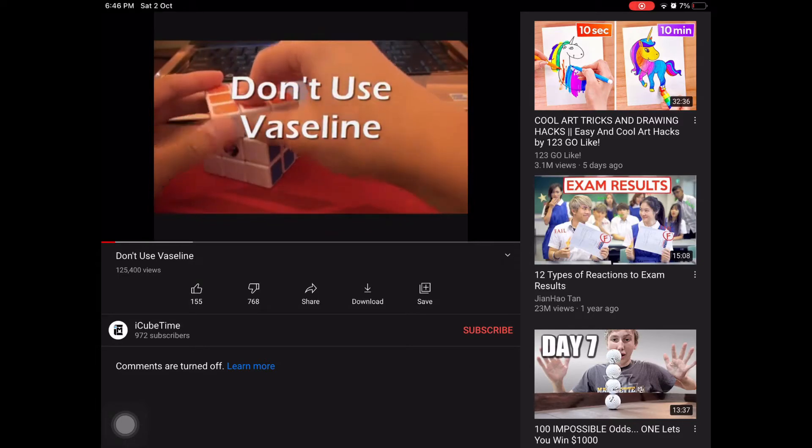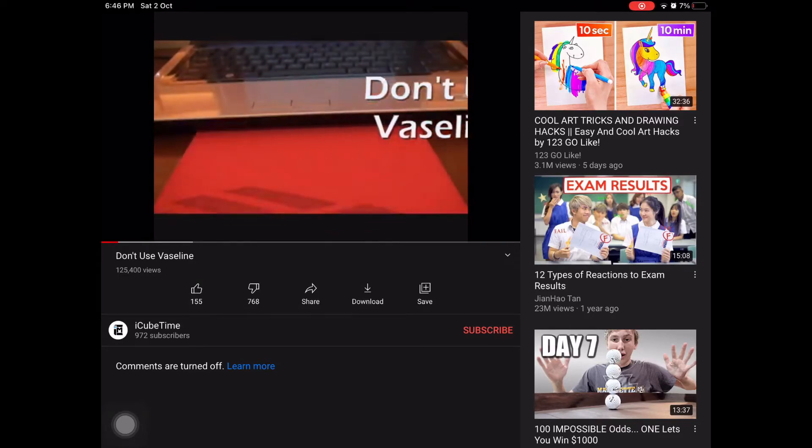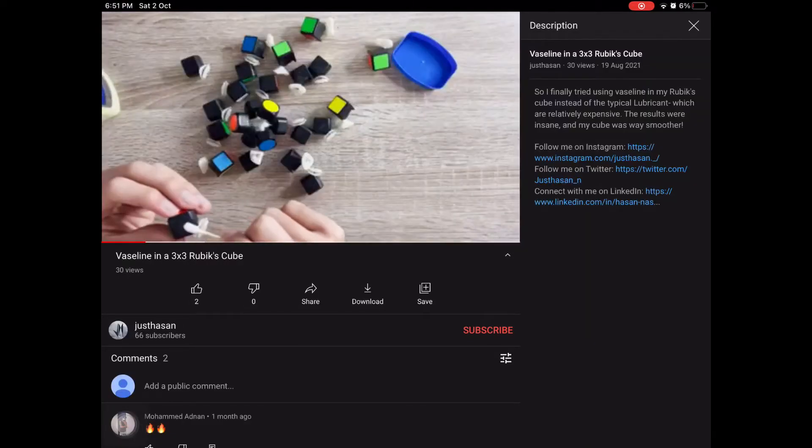Back in the day there was crazy controversy about Vaseline in 3x3s — some cubes worked really well with it, some didn't. I tried to test this out with 3x3s these days.